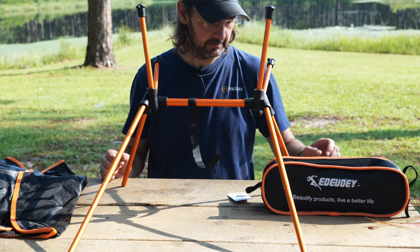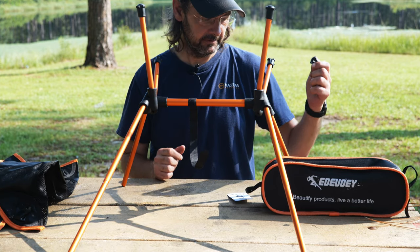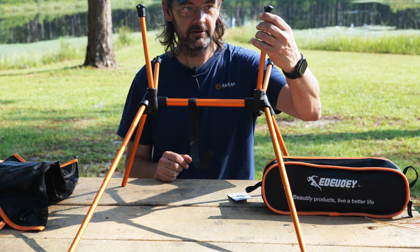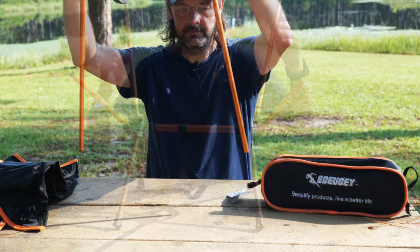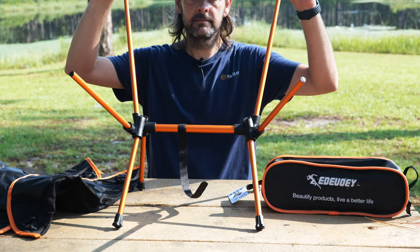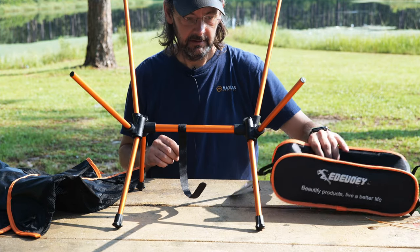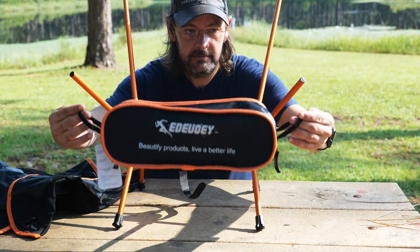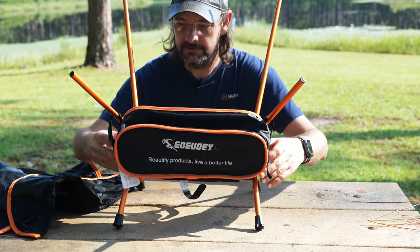There's the frame of it. Looks like they sent an extra foot with it, which is good backup in case one of these comes off. Here's the frame — the back of the chair is going to go up here, front here. We should be able to fold this on the front like so.